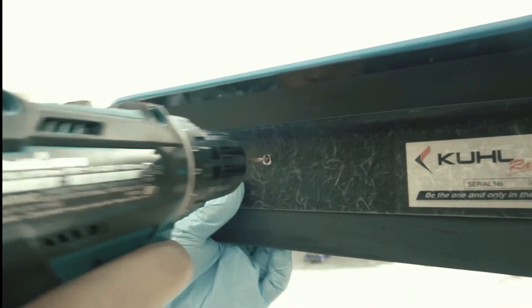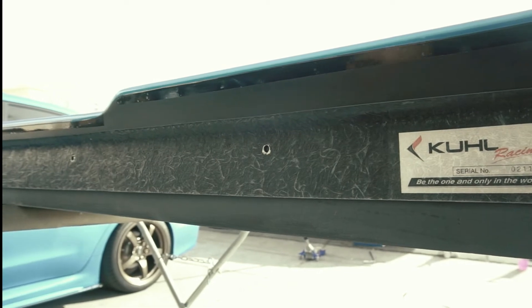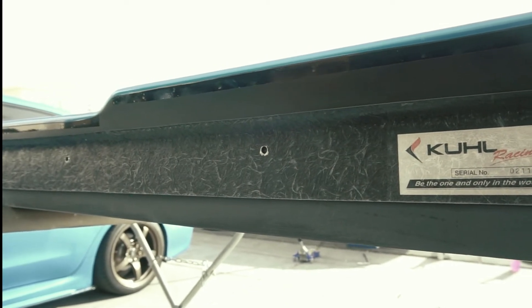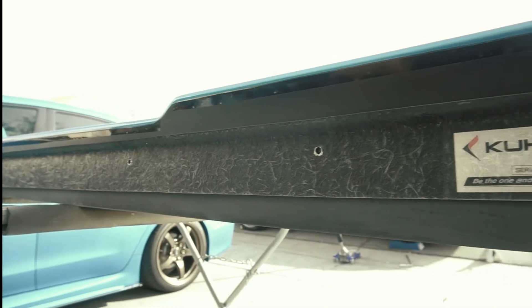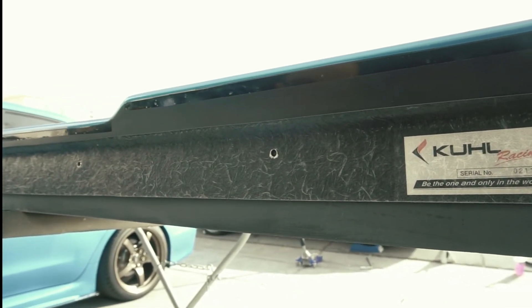It doesn't jump around — it makes drilling a whole lot easier when you're working with fiberglass. So what I'm gonna do is punch all these holes and start drilling pilot holes, then go to bigger holes so we can fit the bolt in there.